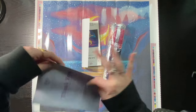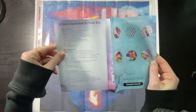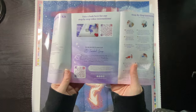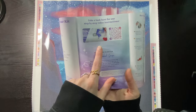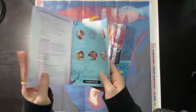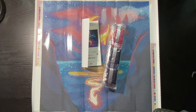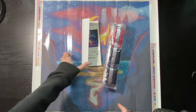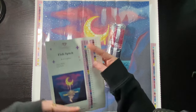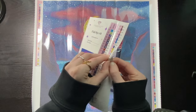In here we get a thank-you note from the founder — it includes what's in your kit, some tips and tricks, another discount code, a step-by-step video, a link to the VIP Facebook group, and step-by-step instructions. On the back are also QR codes to the app with another discount code.